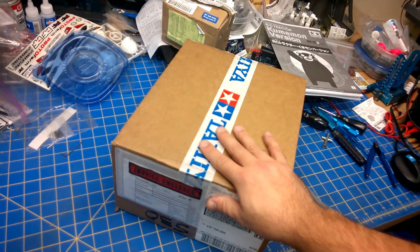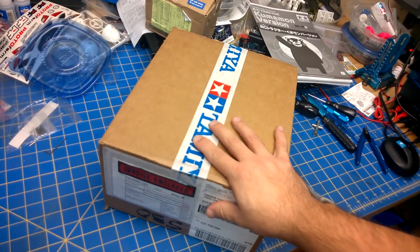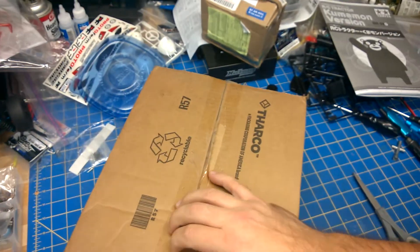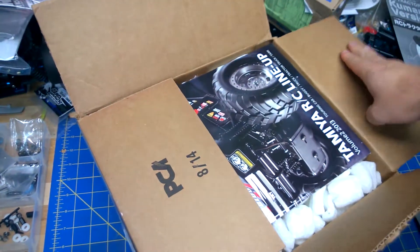So you got a new box from Tamiya. Here's a cool tip for what you should do when you open it. You're going to want to open it from the top like you did with every other box, but not this one — because the people they outsource to always put everything at the bottom and then fill it with packing peanuts.